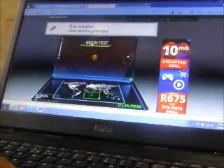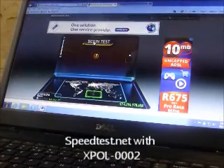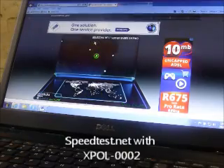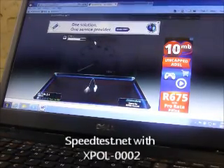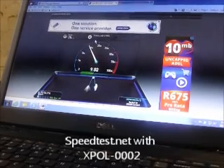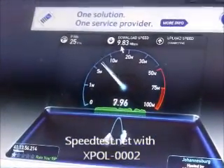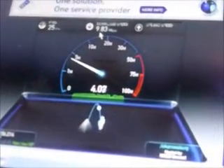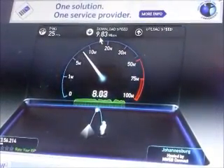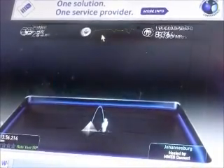We're going to the webpage to do a speed test for this LTE connection using our antenna, the X-Port 2. It took about 25 milliseconds to ping the server. We're sitting at a download speed topping 9.23 megabits per second, and the upload speed is also quite comparable at 8.36 megabits per second.